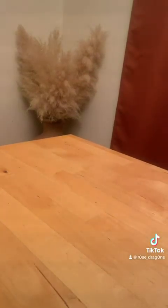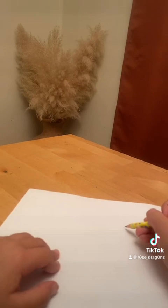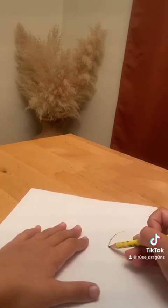Okay, I'm gonna show y'all how to draw a ball. Could I just do this? So, I need a circle. It's like a perfect circle. It doesn't have to be perfect.